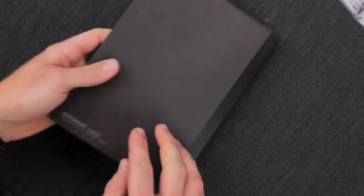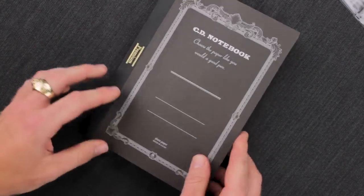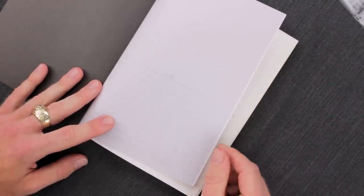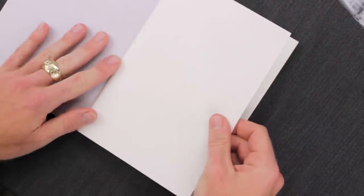The notebooks themselves are pretty matter-of-fact. Besides that front branding, there's just a little bit on the back, and that's kind of it. When you open it up to the first page, you can see that "CD notebook" is embossed here, and there is a cover page that has an index. The pages themselves aren't numbered, so I don't know how useful this will be for you, but it's nice that they include it.